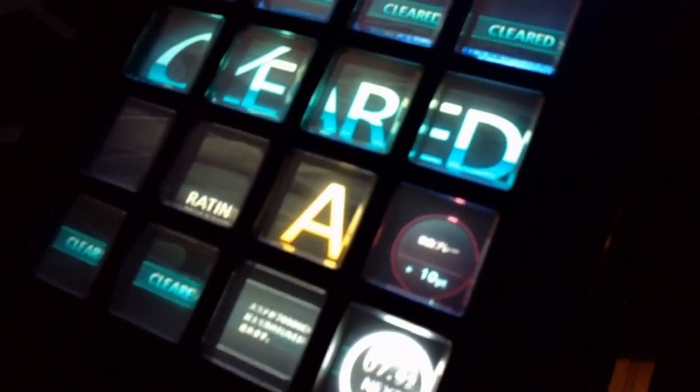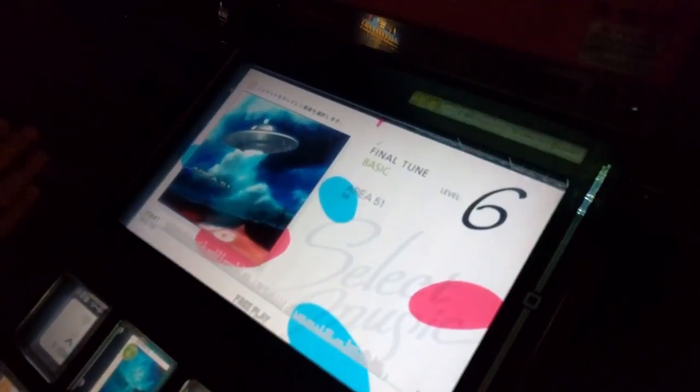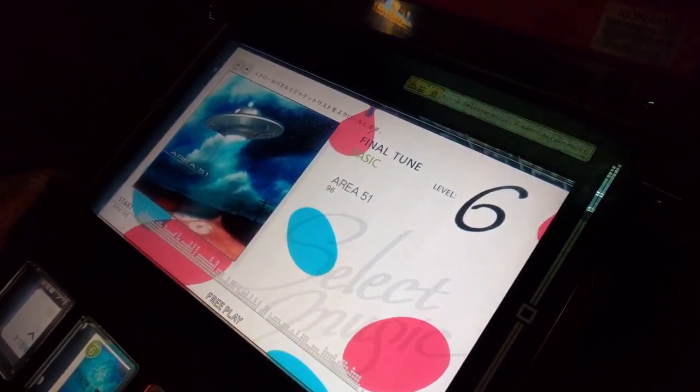A-rank! Yes, alright. What are we playing, Tom? We are playing Area 51 by 96, a level six basic, so I should be able to get this one. Alright, let's go.